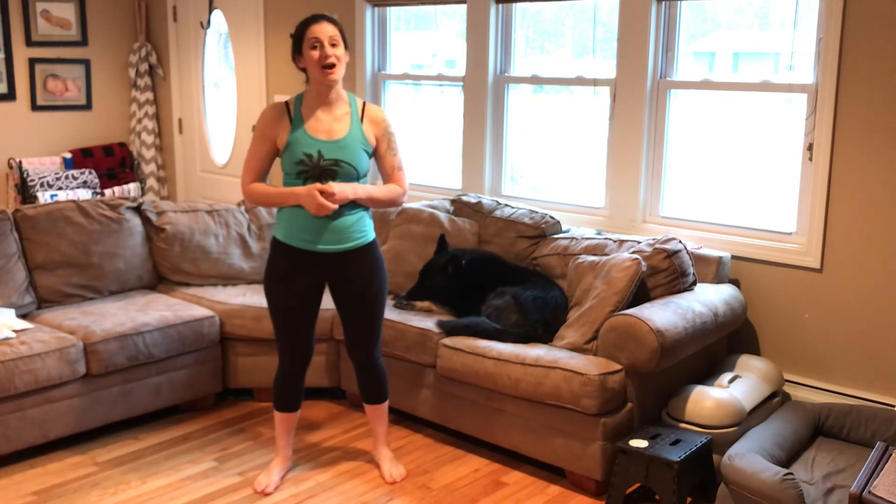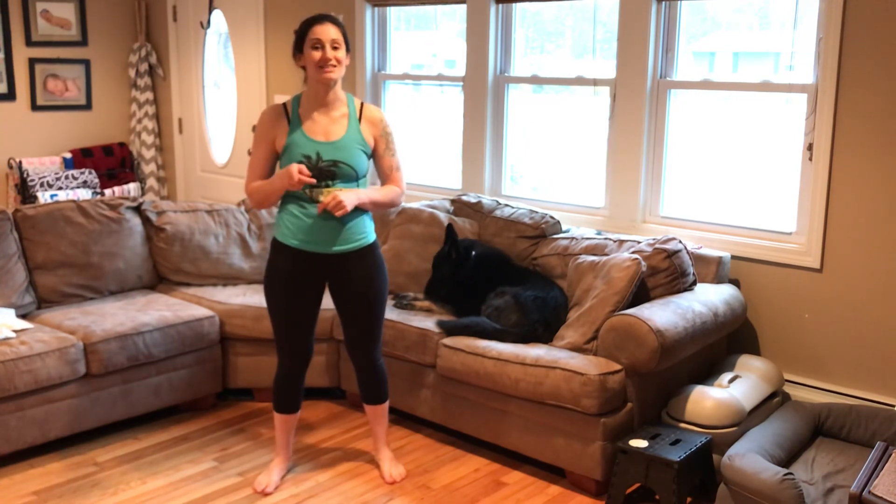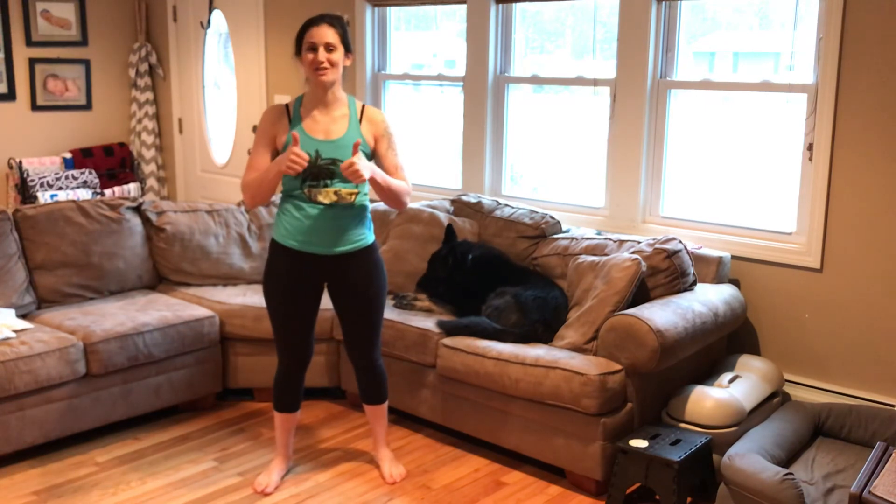I'm going to send out the email right now. If you guys have any questions about today's workout, ask in the group, let me know, and I will make sure that this will be a good one for you.